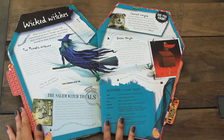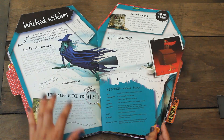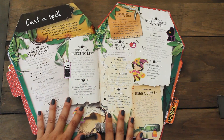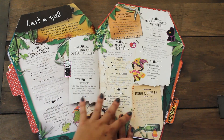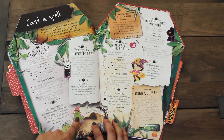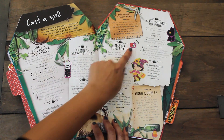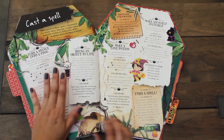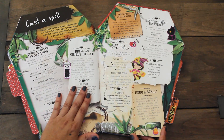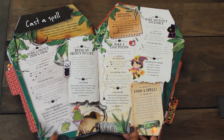Now we have the wicked witches page - some fun facts. This is a pretty cool book. And we also have a cast a spell page. I just put a few extra stickers here with this cute witch. We have a frog and then all these cute shimmery stickers. I love the spell that says make yourself invisible, make a love potion, and turn a prince into a frog.